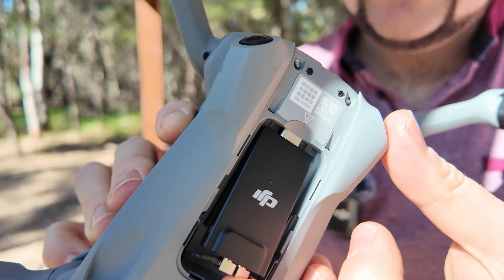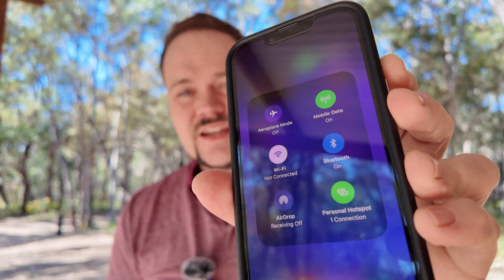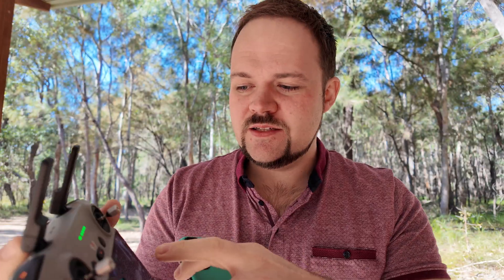They've obviously thought about this and planned this since the release of the Air 3. The final few steps are just connecting up to a personal hotspot or Wi-Fi. So the controller actually has to connect up to a personal hotspot in this instance.